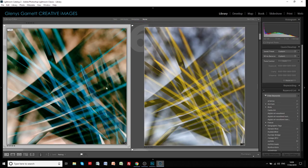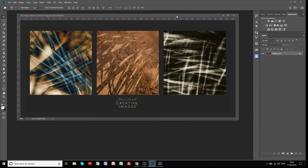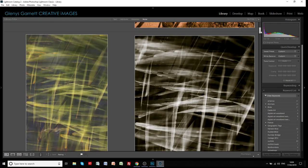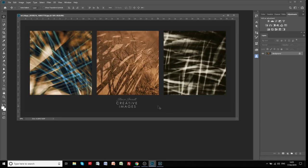So if we go back into Photoshop you can see those original images - and there we have the images now edited in Lightroom via Pixlr. Thank you, bye-bye.